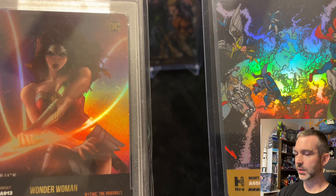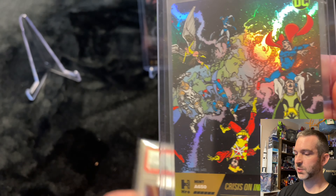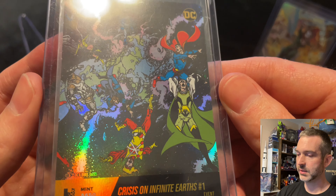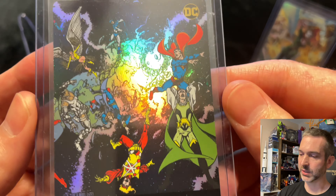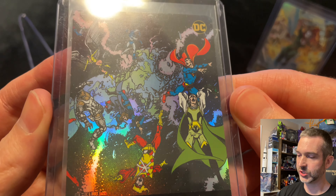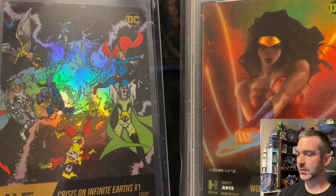This is the second Events mythic I've pulled — I pulled one months ago during SDCC and it's at PSA being graded right now. Comparing these side by side, the foiling on the chapter one looks better to me. It's a little more subdued on the Events mythic, which I think is partially due to the black background. I love the artwork on this card but the black isn't quite as dark as I'd like — the contrast just isn't there, maybe also because of the foiling. There's not as much pop on the card. It looks like all the characters on this image are not in foil — it's just the background.